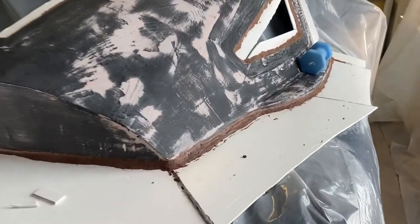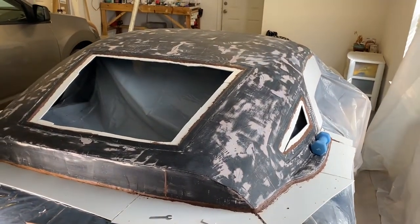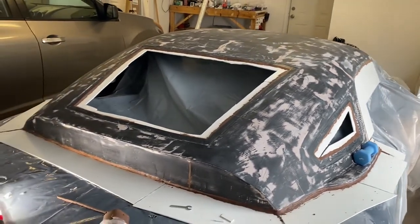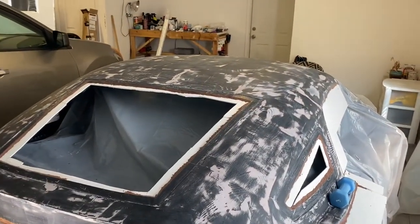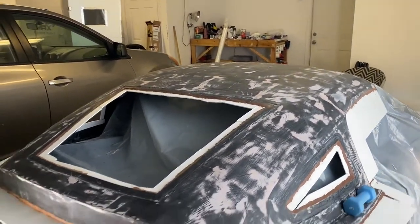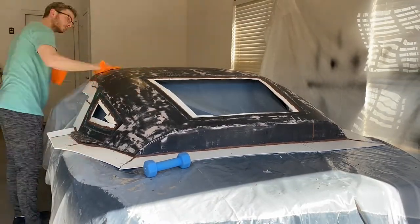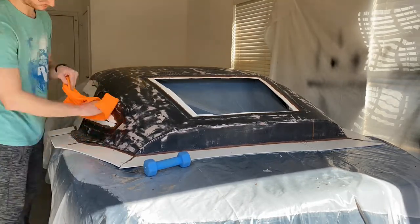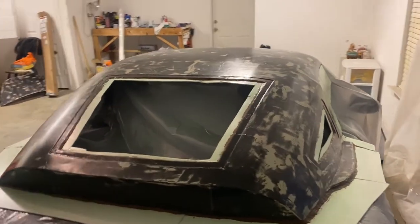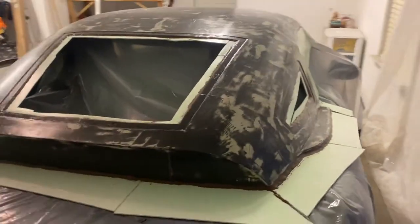I've got all my flanges on there, and I put some clay in between the flanges and the part so it will not mechanically lock to the plug and the mold will pop off easier. Next we're going to do some wax release agent and PVA and we'll start laying some fiberglass.